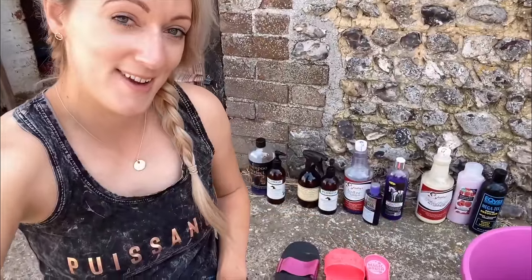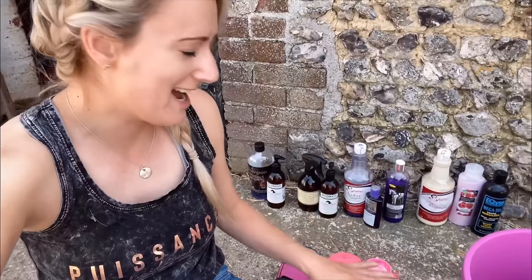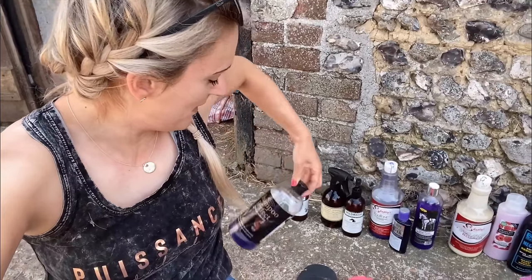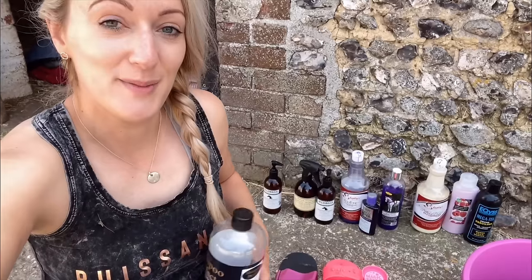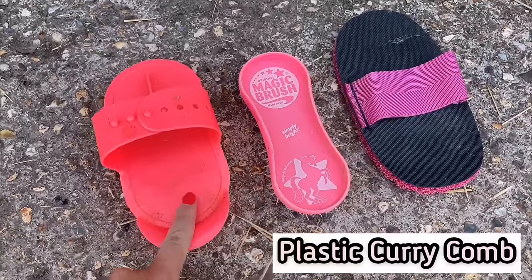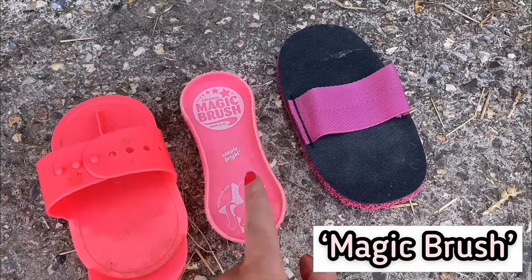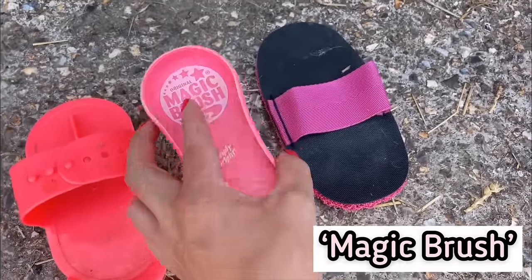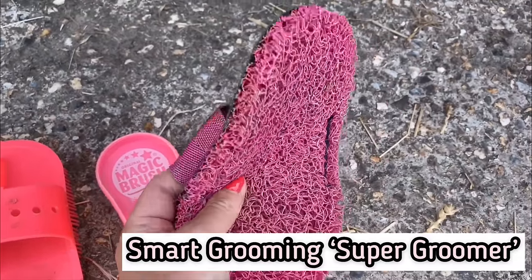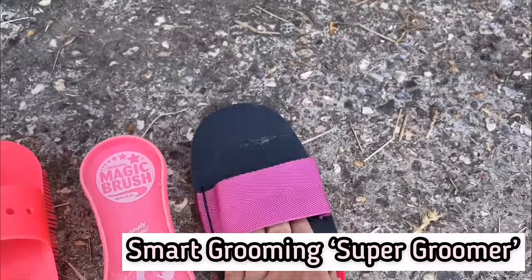I will explain what I use and when as we go through. I won't use all of these products today - I've just got a few different ones out so that you've got some alternatives. To begin with, we'll start off with our favourite go-to shampoo, Amiga Shampoo Perfect. I think having a tool to scrub them with is key. You can start off with something really simple - this is just a plastic curry comb that does the job. The next step up is the magic brush. My most recent discovery is the Super Groomer from Smart Grooming - it is just wonderful for bathing. It's flexible, unlike the other two, so you can really get around the limbs. That's what we're going to be using today.